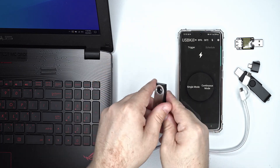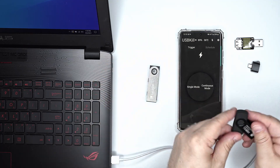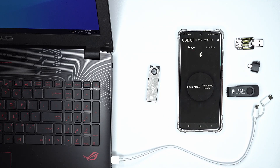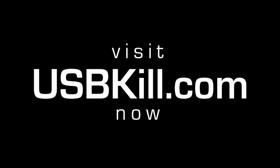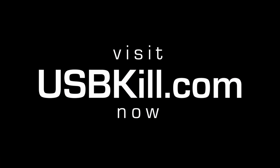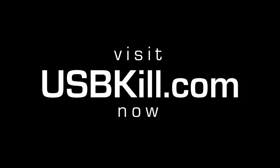Thank you for watching this video. If you enjoyed it or found it interesting, please feel free to like and share. Make sure to subscribe to the channel. You can also ring the bell to be notified when we upload new videos. And as usual, stay safe and see you next time.